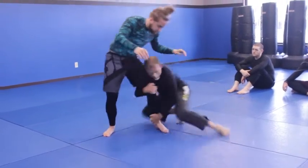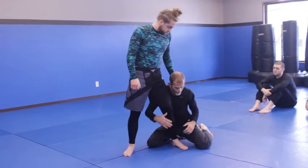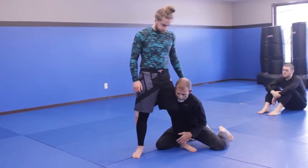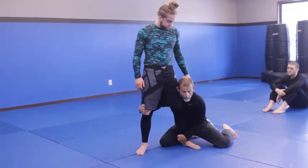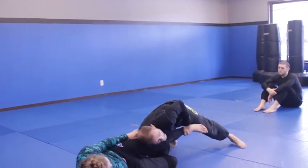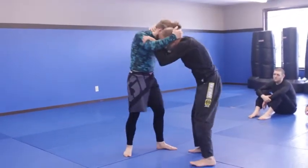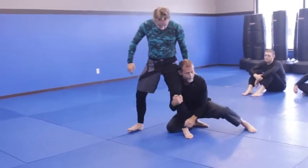Once I'm here, I can drop down and do a sweep single where I'm circling behind. I shoot behind - I want to get behind him with my head up and hips in. I'm going to capture that ankle and the knee, leaning into him. I'll grab his knee, and I still have this ankle. I start to drive him forward, pick up this ankle, and that puts me in a great position to pass.